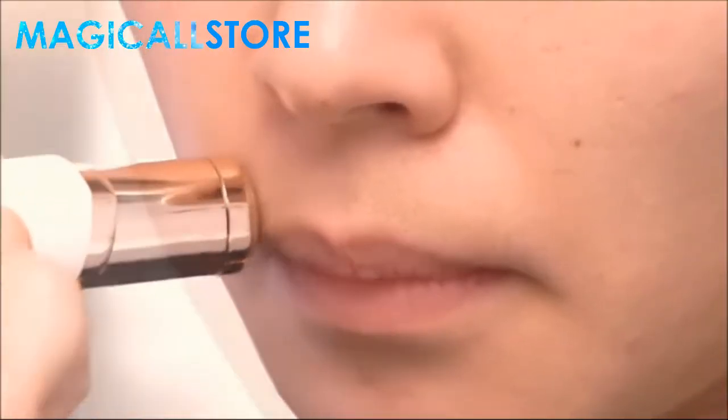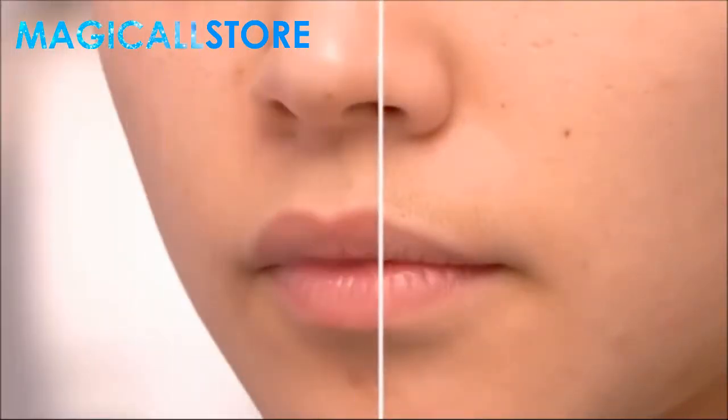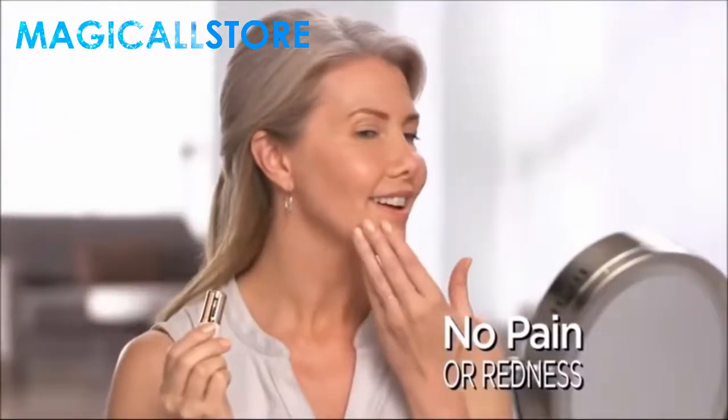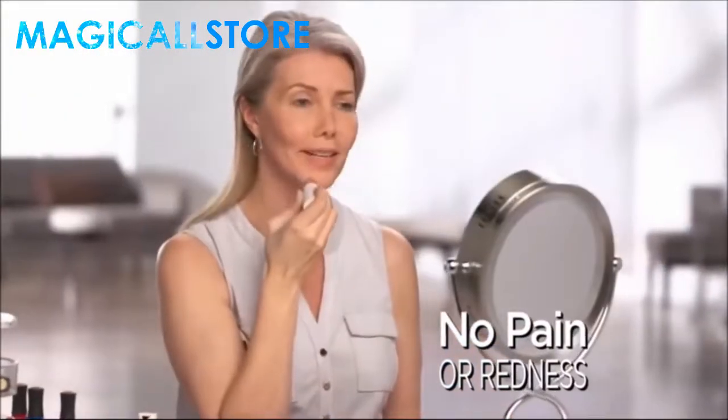The fastest, easiest, pain-free way to remove unwanted facial hair, guaranteed. I'm able to get the smoothness of waxing without pain or redness.